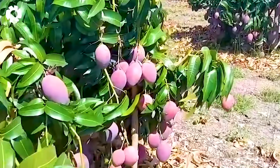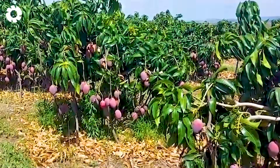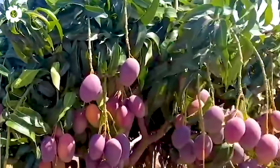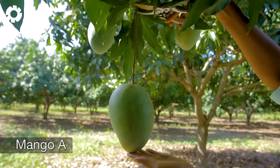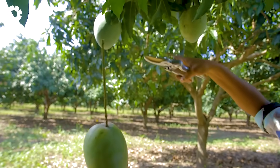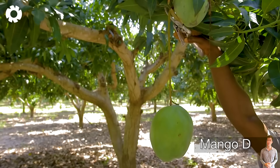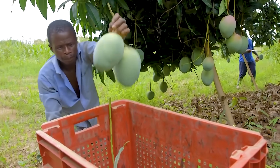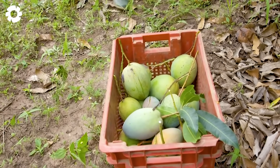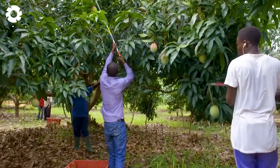The mangoes have reached full ripeness and are ready to be harvested. Depending on the height of the tree, farmers will apply appropriate harvesting methods. Before harvesting, the mangoes need to be carefully selected to ensure they are fully ripe. Farmers use knives, scissors, and ladders to cut the fruit and arrange them in trays or baskets for transport. The harvesting process must be quick to protect the quality of the mangoes, and afterward the mango trees will be cared for in preparation for the next season.